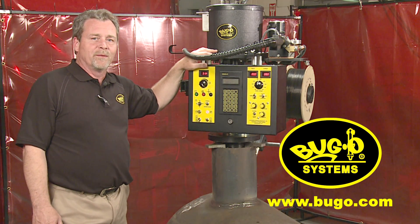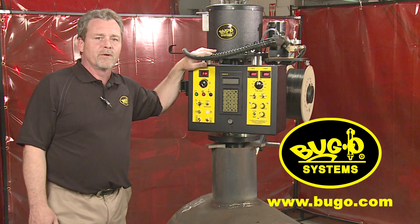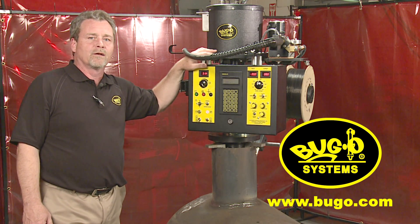For more information on the CWP-5 and other great Bug-O products, contact your local Bug-O distributor or visit us at Bug-O.com.